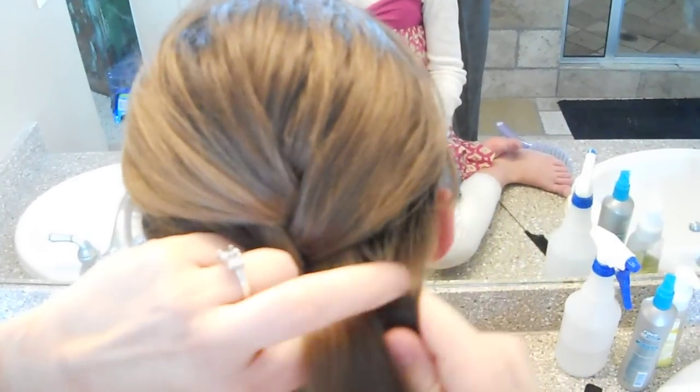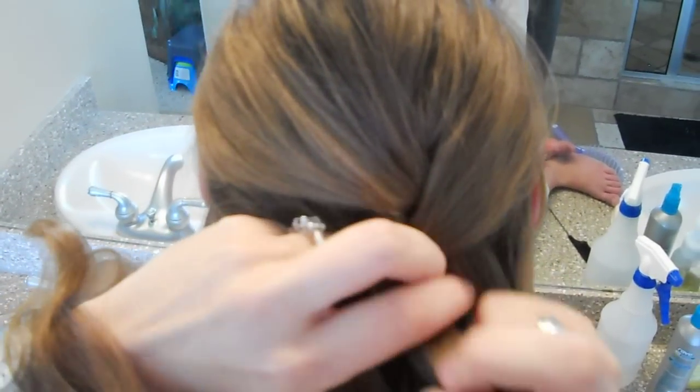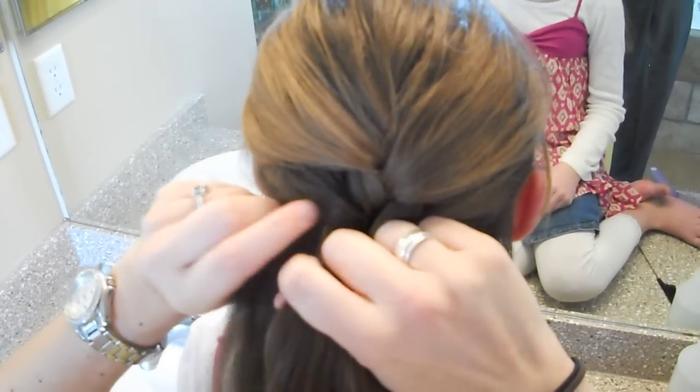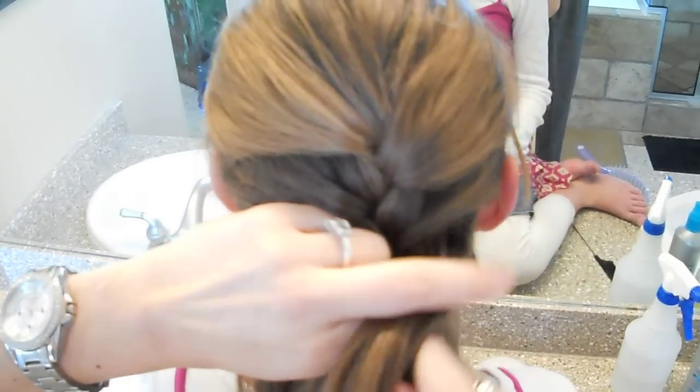Now you're going to pick up hair and add into that left piece. You have your left and your center — you're going to switch them. Then you're going to add in hair on the right side to the very right piece. So you can see I still have my left, center, right. Now I'm going to take that right piece, cross it over the center piece. And you can see we're beginning to start the French braid. The trick is just learning the fingering skills, and you'll eventually get that mastered. It becomes really easy.